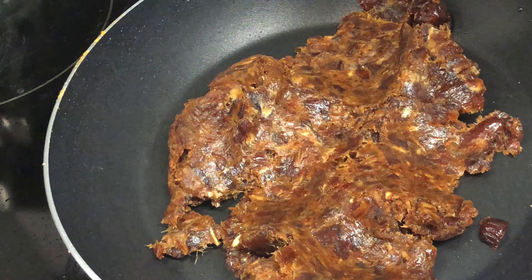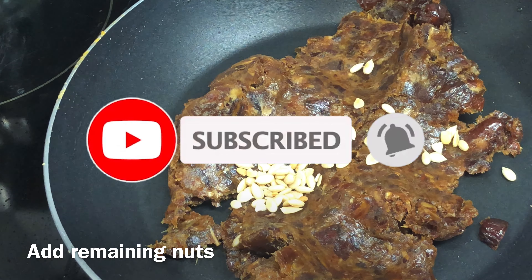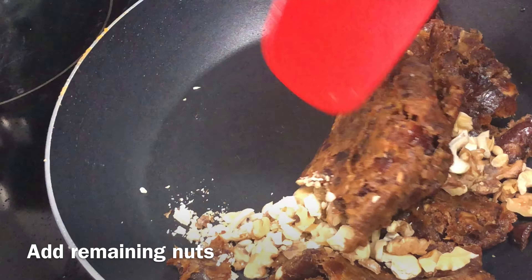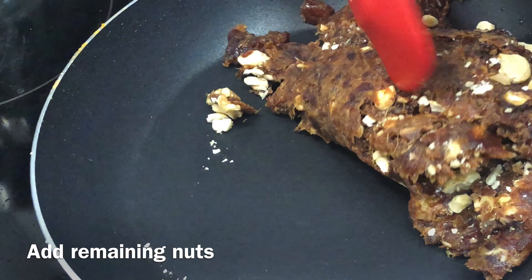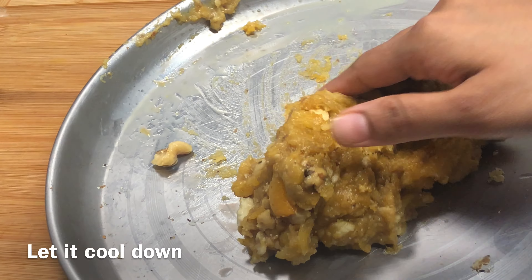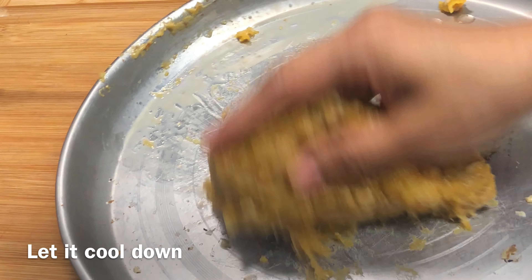Trust me friends, it is such an amazing recipe. I will mix the dates and blend everything together in a blender — it will be sticky, which is what we want.